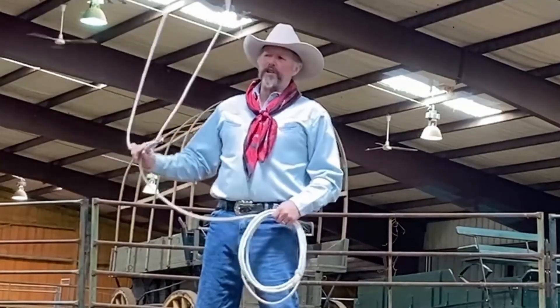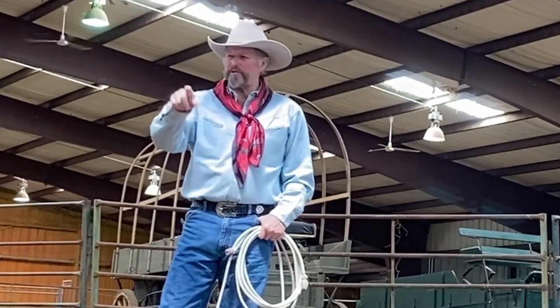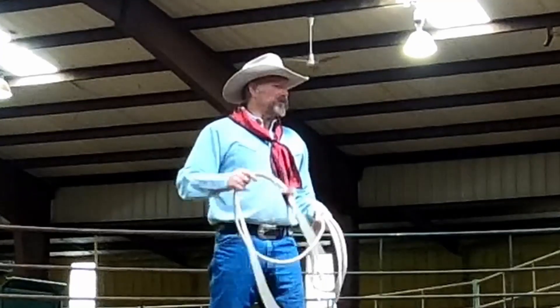Today we're going to talk about two things you should not do while you're performing or learning the ocean wave. Before we get to that, take a second, go ahead and subscribe, and push that little bell there. Let's get to roping.